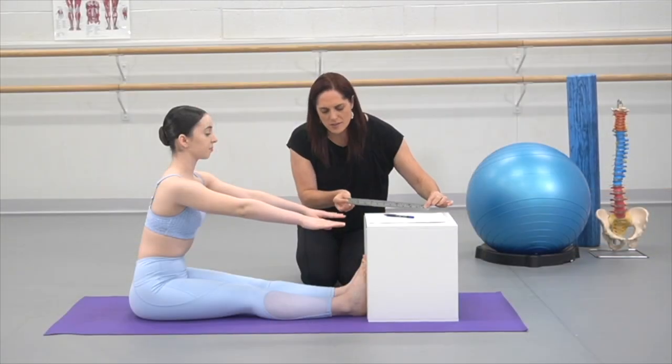Hi and welcome to this Level 2 Flexibility Teacher Training Intensive. This course is specifically designed for dance teachers, Pilates instructors, gymnastics coaches, martial arts instructors, and also therapists who are working with performance artists.